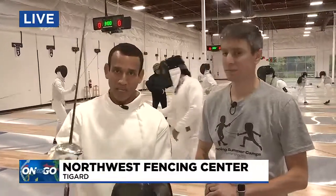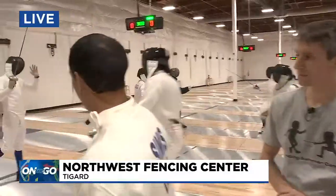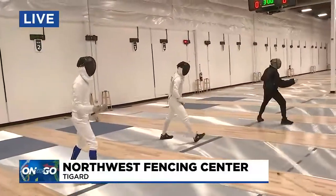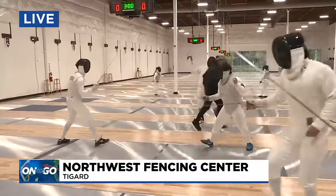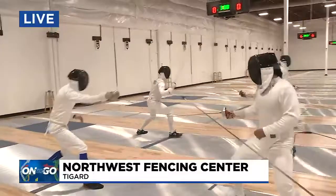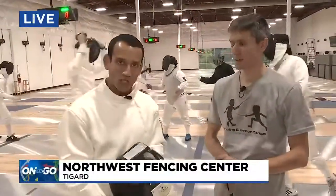They've been teaching fencing in our area for 50 years now, but there's a brand new location here — beautiful, actually — here in Tigard, where they train people of all ages, starting as young as six all the way into their 70s. They have competitions and all that.